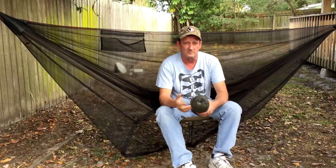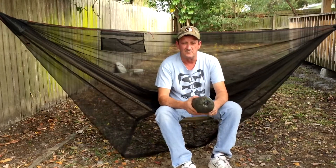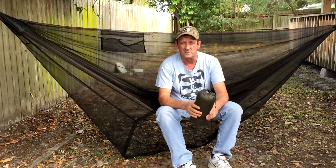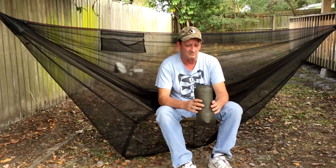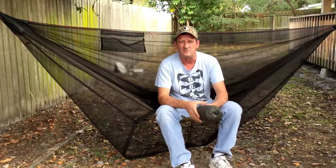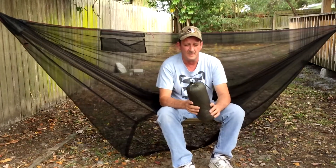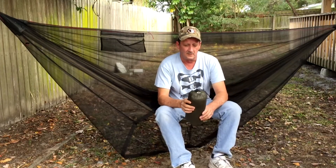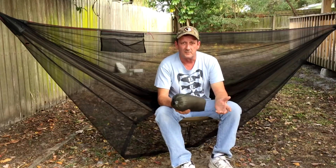I have a Dutch fly attached to each end, probably about 20 feet of line on each end, which is probably overkill. But I don't think there's a set of trees that I'm not going to be able to hang from, for the most part. So with that, I'm going to get this set up for you and show you how I set mine up.